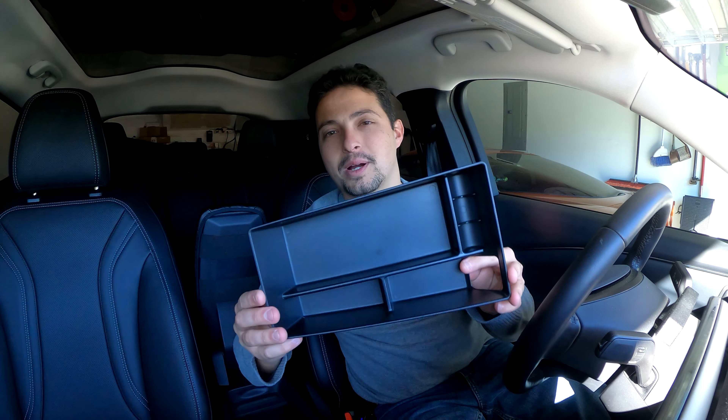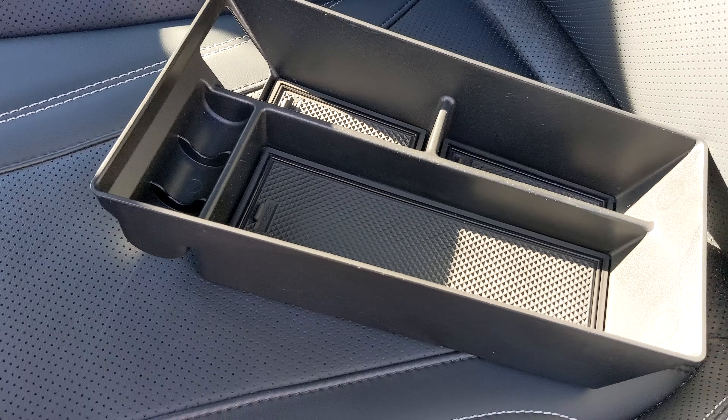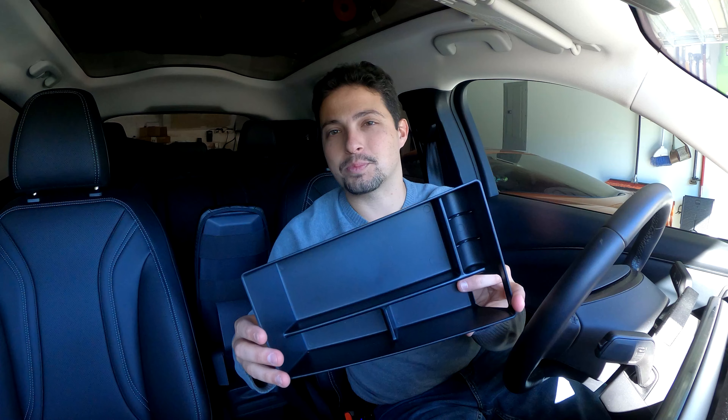Hello everybody and welcome to another episode of Tech Motoring. On today's episode, we're going to be looking at this product here. This is the AOSK Center Console Storage Box for your Mustang Mach-E. So let's take a look and see how this product is.